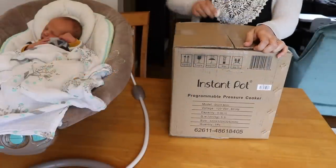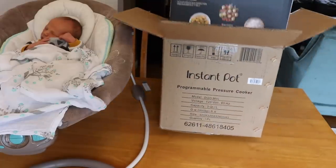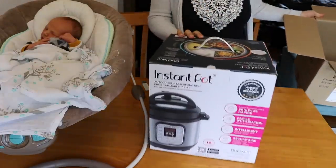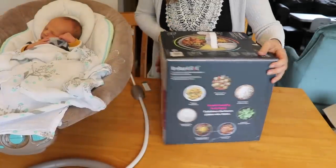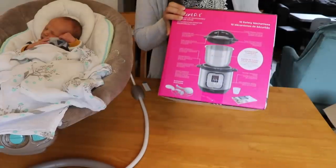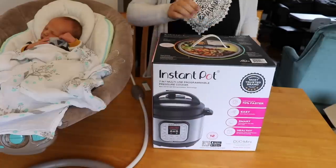First things first, take the outer box off. And here is the Instant Pot box. I'll show you all the sides real quick. It shows you everything that's in the box. It's got a nice little handle here on top that made it easy to pull out. Let's get this box opened.